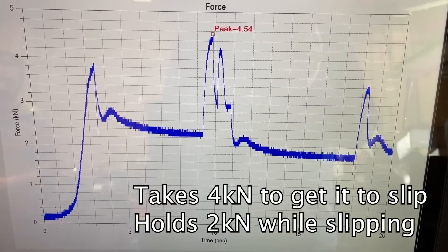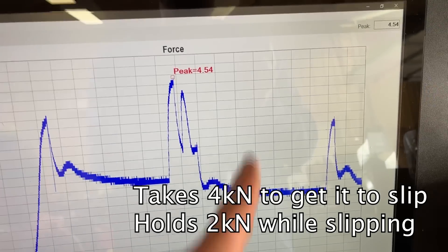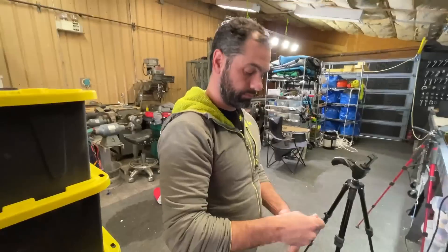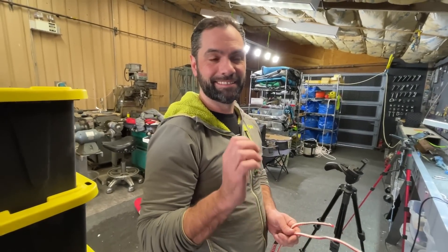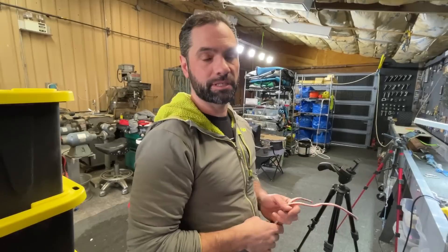Oh, this is a cool graph. You have to keep taking it up to those forces to get it to fail. Brent, do you think that's redundant? The first go around I would say yes. The second go around, after we moved the anchors around, obviously it's not.